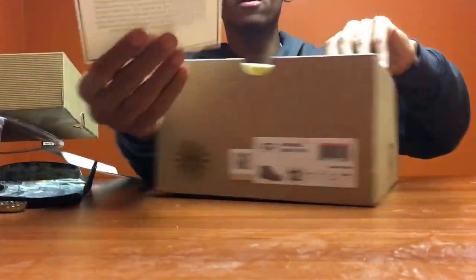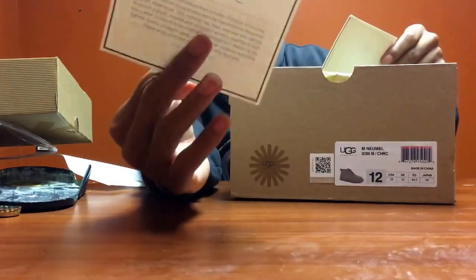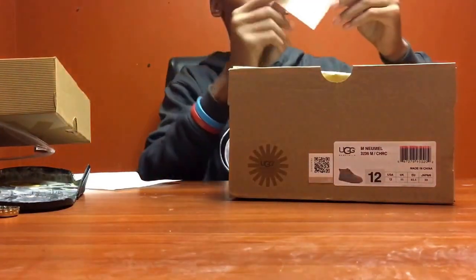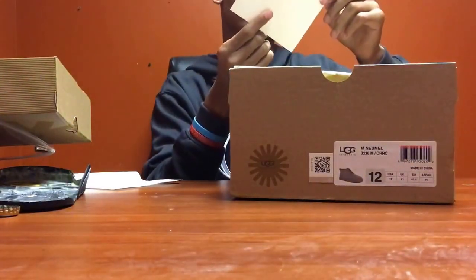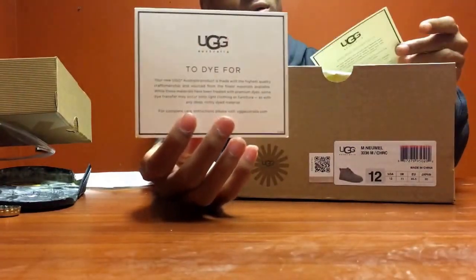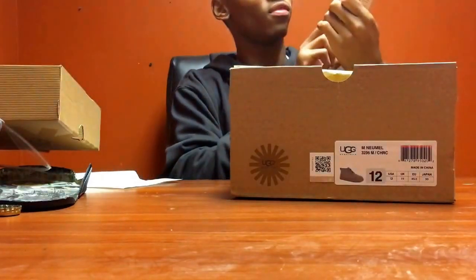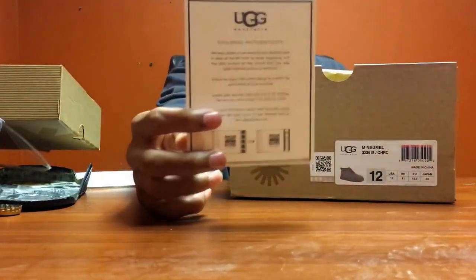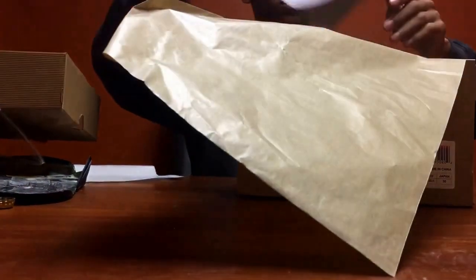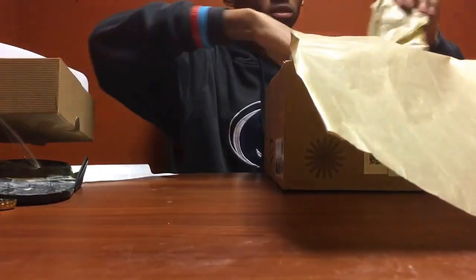Got this Uggs care card - that's in Spanish, and here's one just in English. Another little card to ensure authenticity. Boom, we got that. Got the little Uggs tissue paper, and this divider thing keeps the two shoes separate.